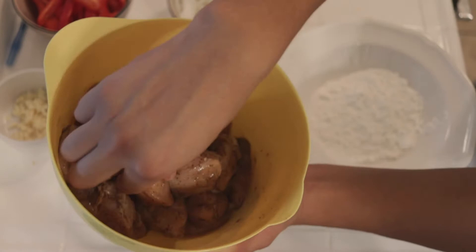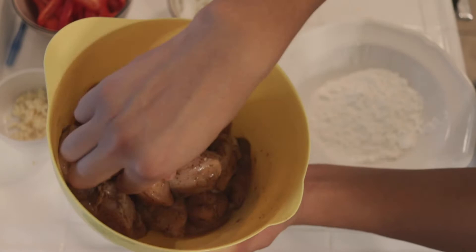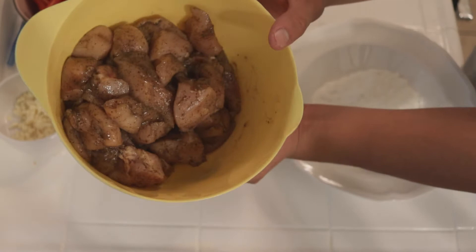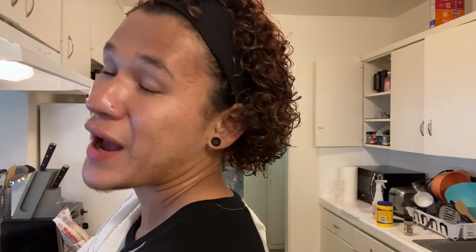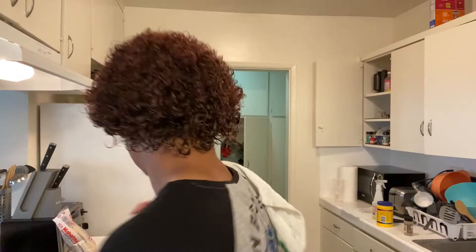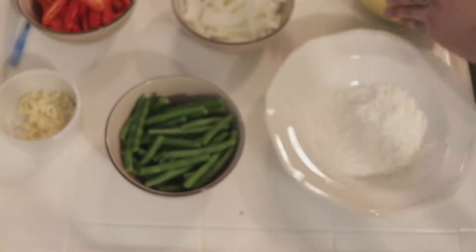Here is the chicken we're gonna be using today. I cut these into little cubes — nothing too big, nothing too small. I seasoned this with salt, black pepper — not black peppercorn today — onion powder, and garlic powder. It's super important to be generous with your seasoning; don't put a light coat because you won't get any flavor. You really have to rain them with the seasoning to get beautiful flavor.